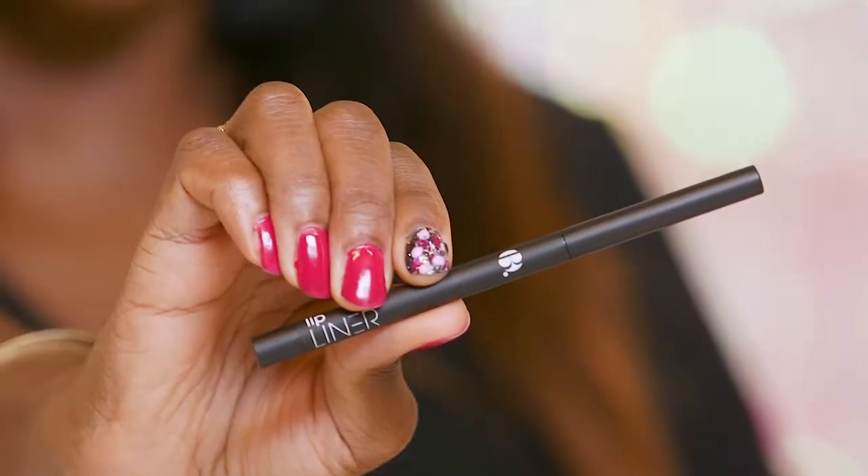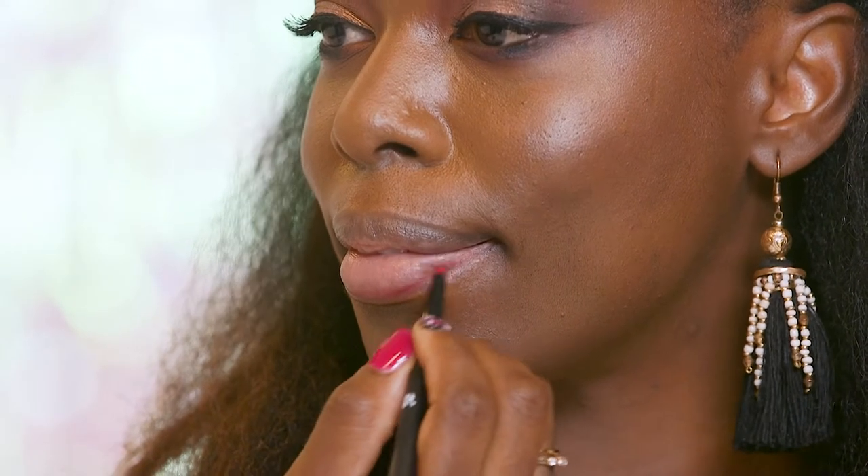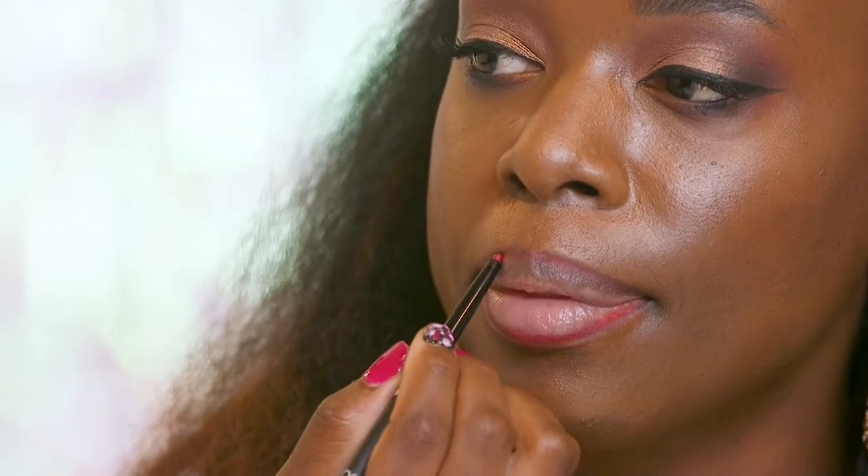To finish up my look I'm going to apply a red lipstick, and before we do that I'm going to apply a red lip liner first. It's very good to apply a lip liner before applying lipstick because this is going to prevent your lipstick from bleeding. I'm also filling in my lips with this lip liner, which is going to make my lipstick last longer.